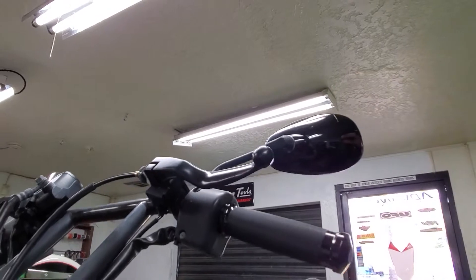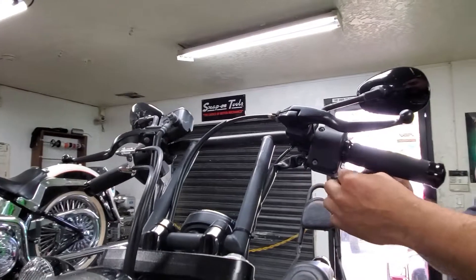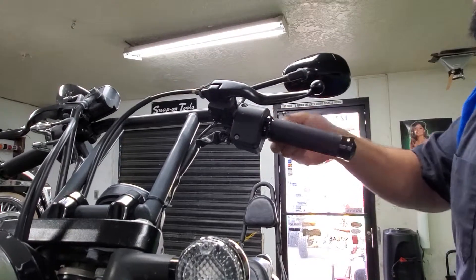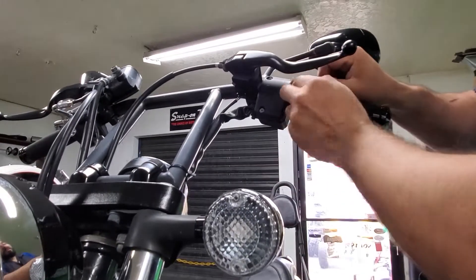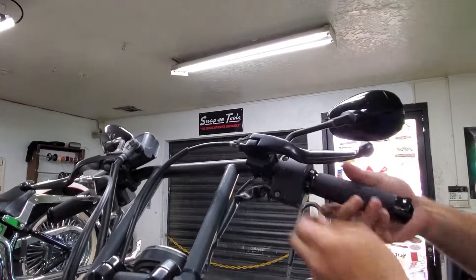We don't want any injuries. As it is, motorcycle riders are already getting run over by cars that aren't looking for us, so we've got to be safe ourselves — making sure our equipment is professionally installed. Try to go with the best equipment you can buy, because when you cheap out it could put your life in danger.